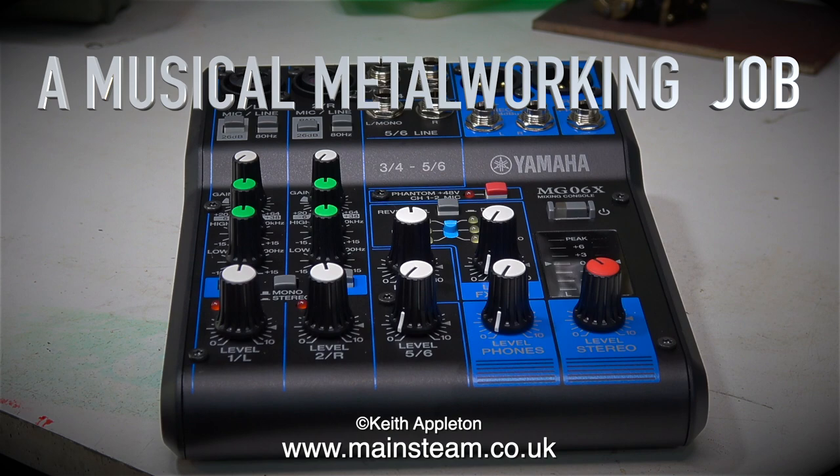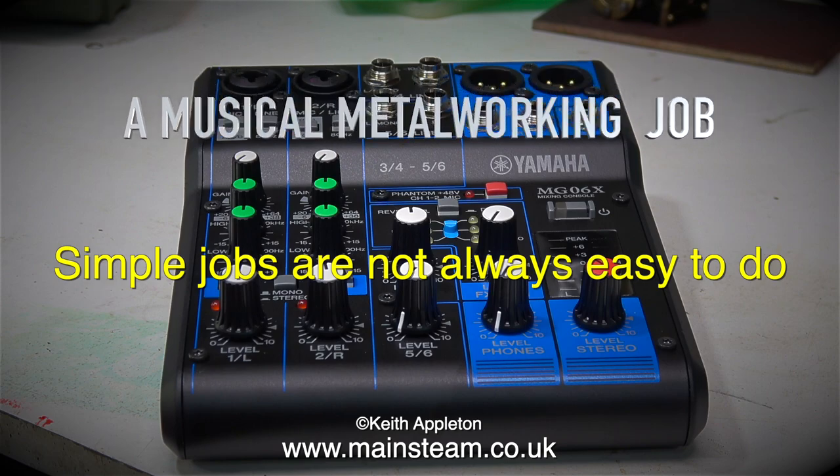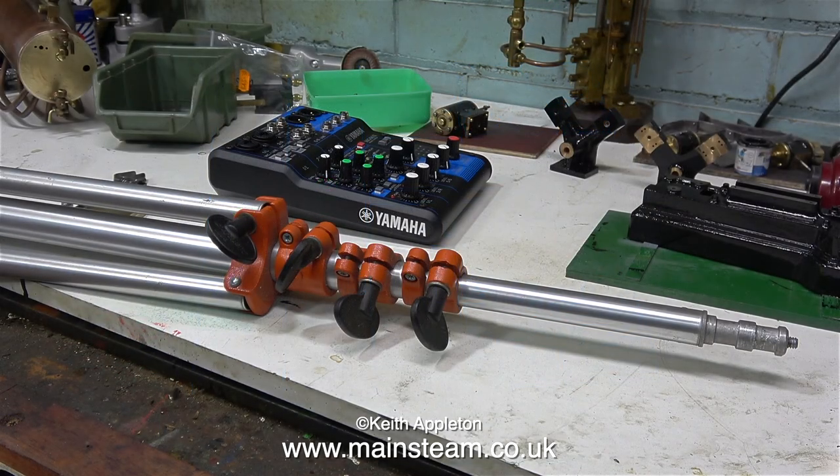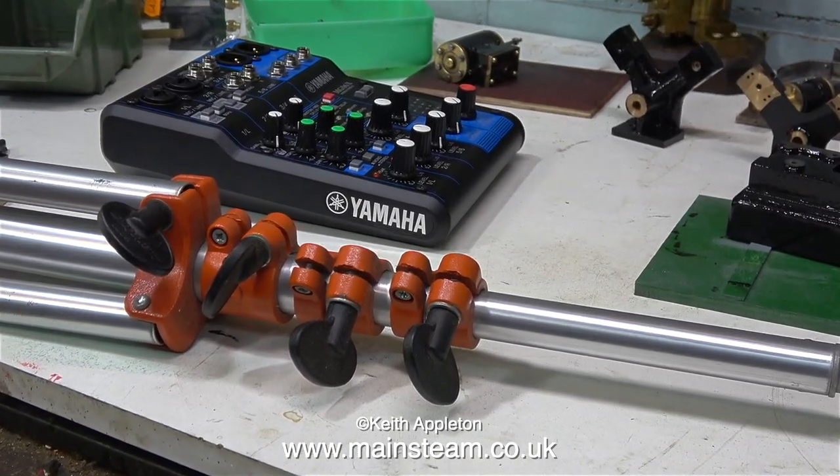A musical metalworking job. Simple jobs are not always easy to do. I use this mixer in the band that I play in. I'm the keyboard player and I use three keyboards, so this small mixer is ideal to have right at the side of me mounted on a stand.